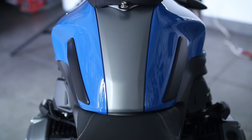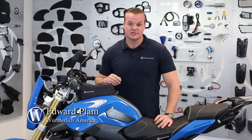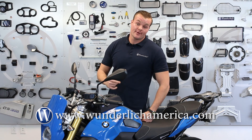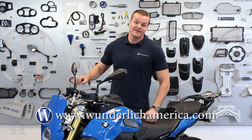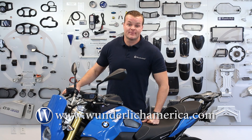That's the CSS tank pads, brought to you by Wunderlich America. This is just one part of thousands that Wunderlich America carries to help you complete your BMW. If you have any questions, please visit us at www.wunderlichamerica.com, and if you'd like additional information on this particular part, please scroll down and you will see the product linked in the description.